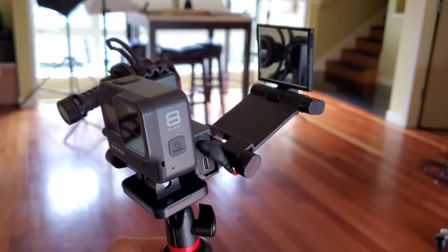So if you're new here, please consider subscribing. Today we're going to talk about vlogging cameras, and I've made several other videos on this topic, mostly pertaining to GoPro vlogging rigs. And as you can see here, I have a brand new one, which I will talk about in a second.